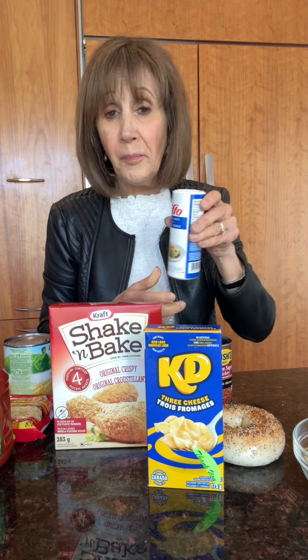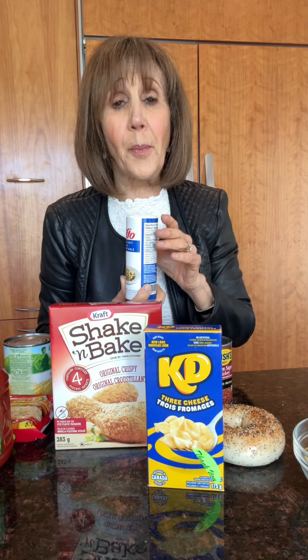Here's a little bit of information on where salt is hidden. Believe it or not, what you put on at home almost doesn't count. It's really the packaged foods.